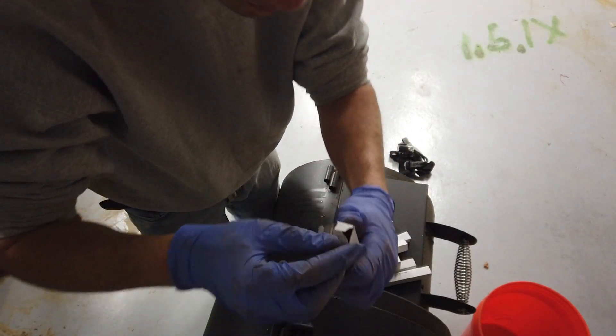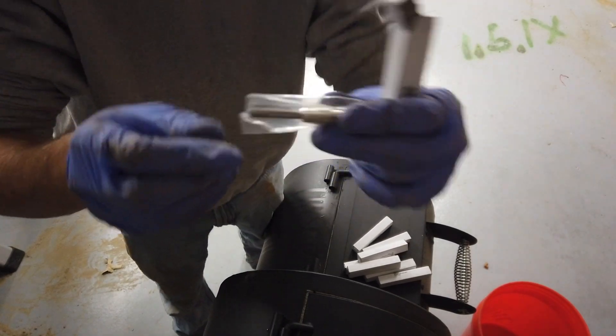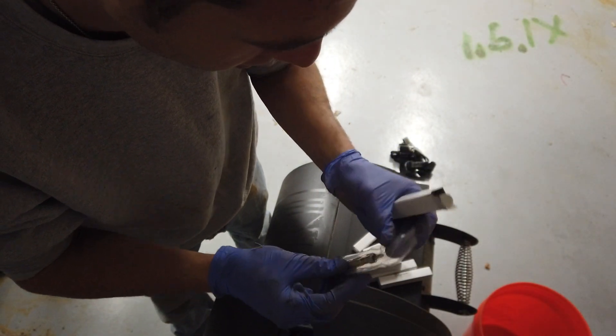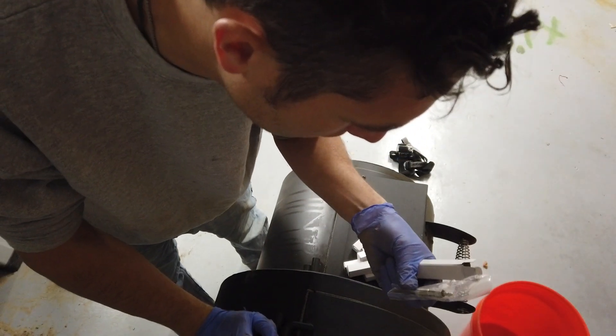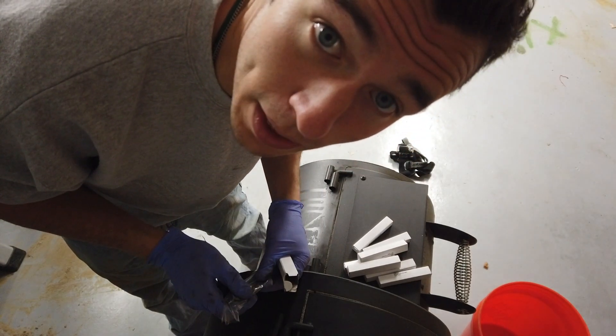They come in these little boxes. Look how new that looks. The best ones to get are the Kaskar anti-swell. I was running out of time so I got these instead, and they didn't come in anyway.